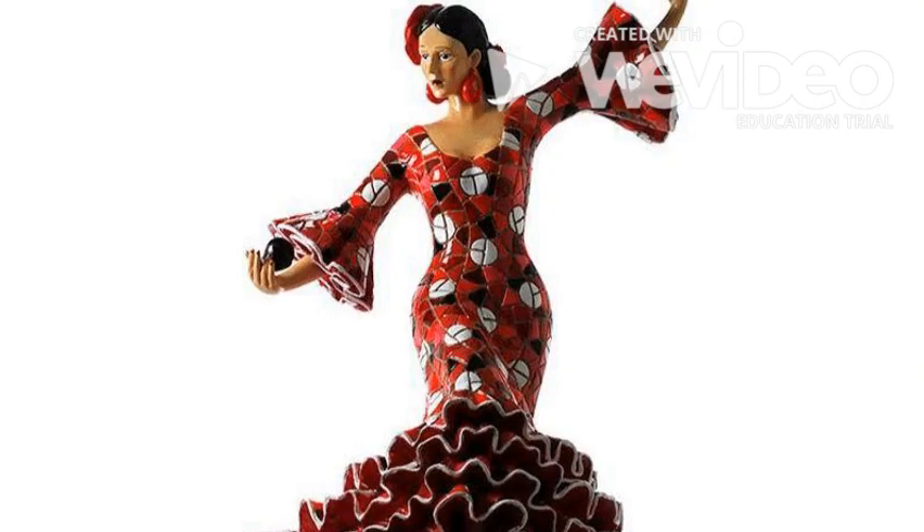These are called castanets. Who knew that? Did you know it? That's so cool! Castanets are traditionally an instrument you've probably seen in Spanish flamenco music, a type of dance, but traditionally they were used in Spanish folk dancing.